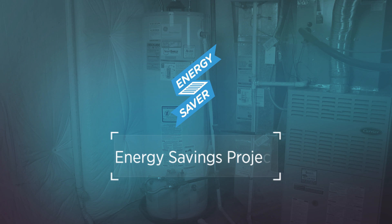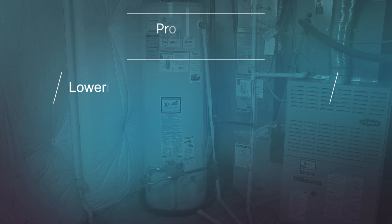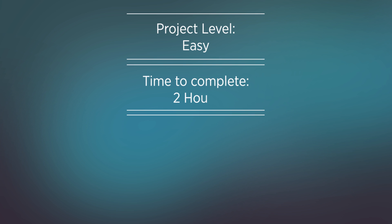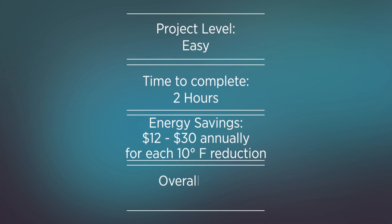Energy Savings Project Number One: Lowering your water heater temperature. This energy-saving measure will take approximately 2 hours or less to complete, can save $12 to $30 annually for each 10 degree Fahrenheit reduction, and does not cost a thing.